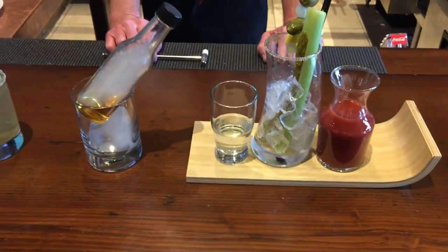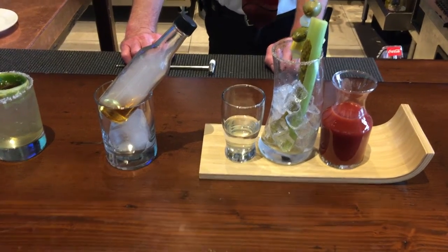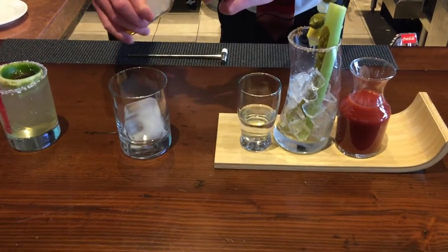Next, the Smoking Gun Bourbon, prepared with Gentleman Jack, infused with smoke. This is a Hickory Smoke infusion served with a large ice cube.